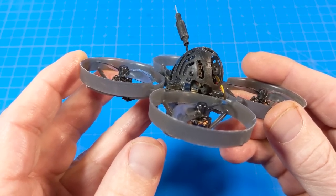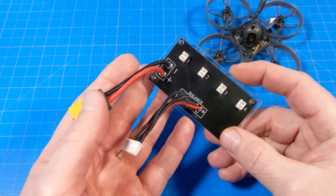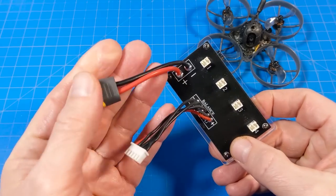It has a little piece of foam stuck underneath the camera, just like we've seen in the past. It also comes with a parallel charging board, which is nice, but you do have to have a charger to plug it into.